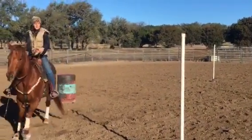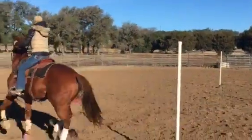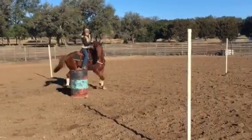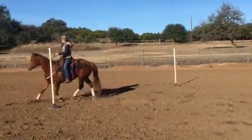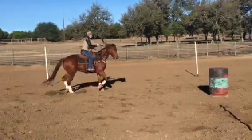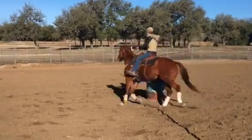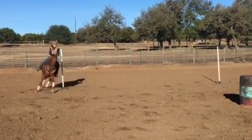Come up, we'll reverse arc. I'm going to get some feeling off your feet and your hands. Keeps them round. And I'm just visualizing a first barrel and leaving to a second.